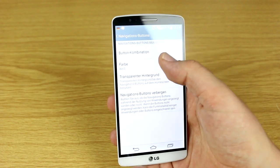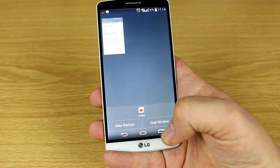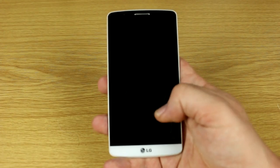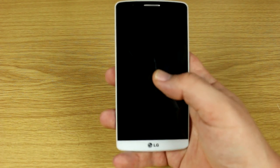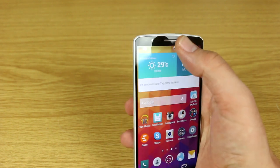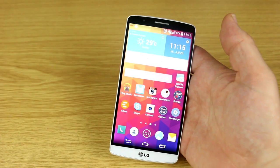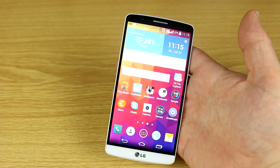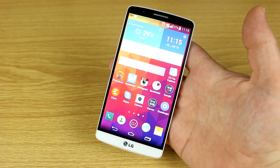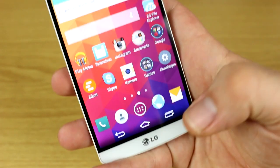LG has also integrated their Knock-On Code feature, where you tap a pattern to unlock the screen, or just double-tap to wake it up. To turn off the screen, you just double-tap the menu bar and it turns off the device. This is a really nice way to unlock and stay secure using the knock code feature, which LG is definitely pushing with good reason.